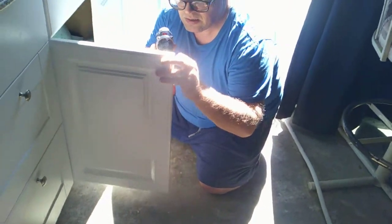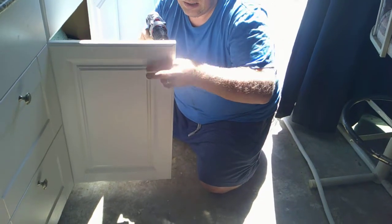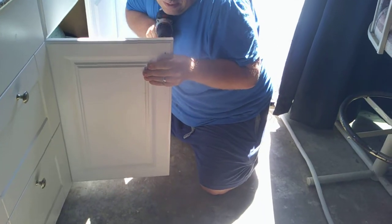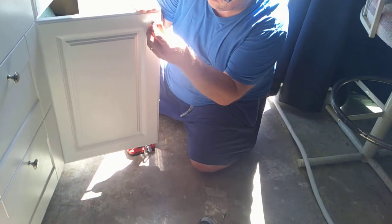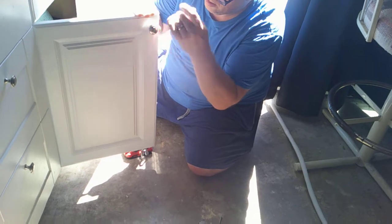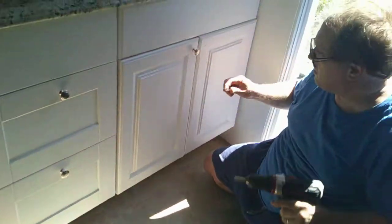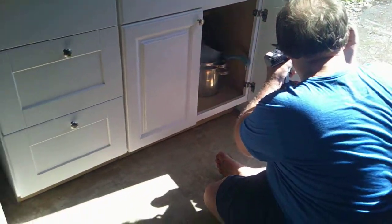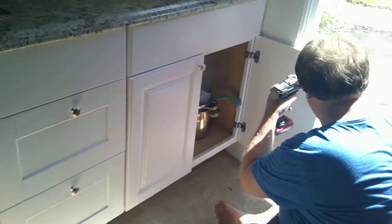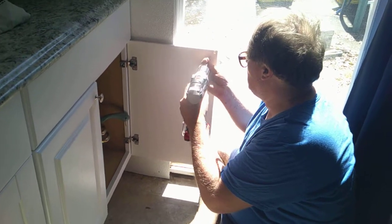A screw is going through and the knob goes on — that's the next phase of our kitchen getting done. Aren't they pretty? Those are such pretty knobs — I picked them out on Amazon. Now at least you can see the back side, you can see him doing the back side.